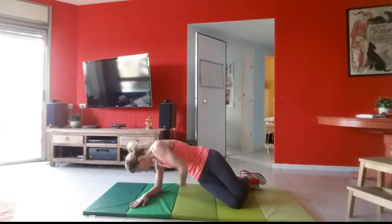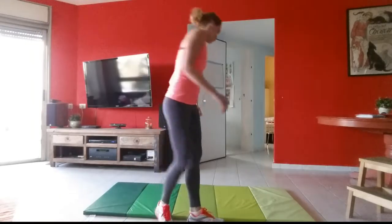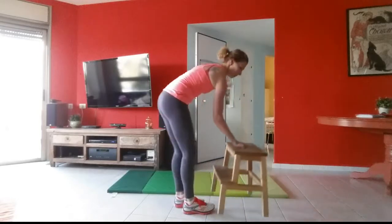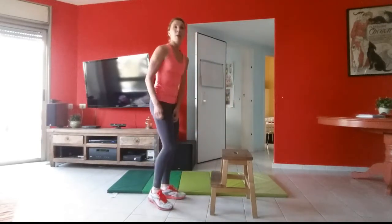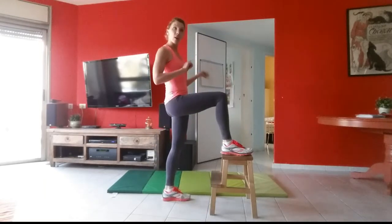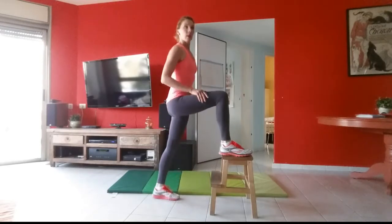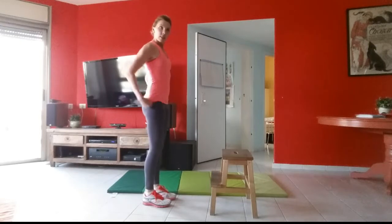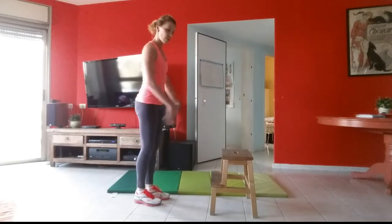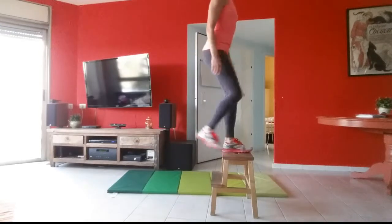Next we're going to get our stools. We're going to step up onto the stool with the right leg and step back down with the right leg — ten on each side. Stand far enough back; you don't want to stand right up close to it because that's harder on your legs. The farther back you stand, the more emphasis you'll get on your glutes.